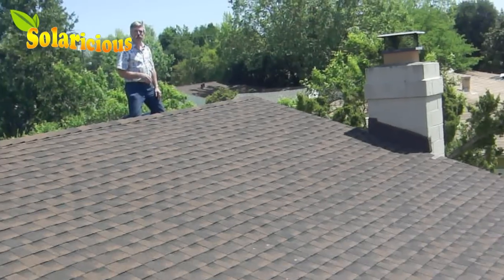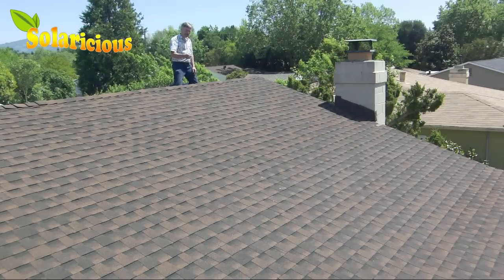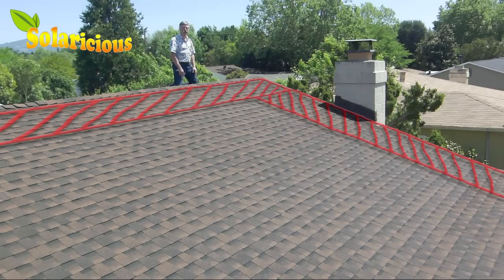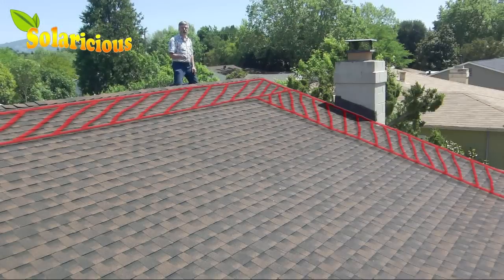A number of cities here in California are starting to require that you leave a setback — an access lane — both from the ridge and from the side of the house, so that fire crews can get up on your roof in case there's an emergency. Make sure to check with your local authorities before you finalize your layout plan for your roof.